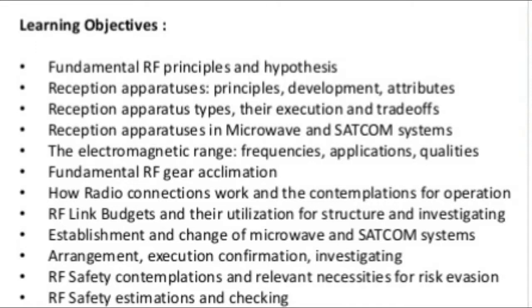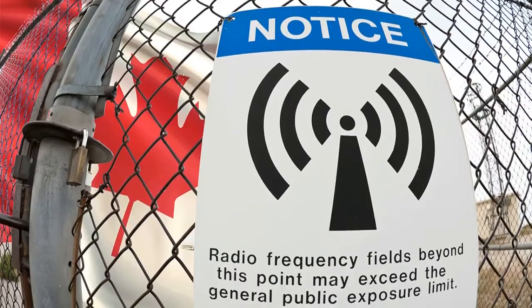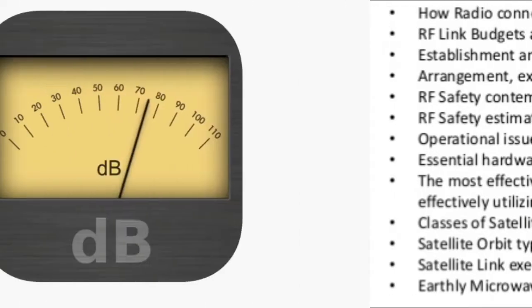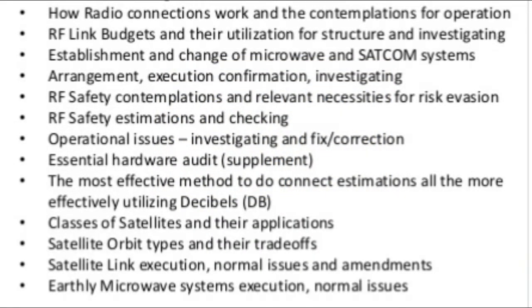Additional objectives cover: installation and configuration of microwave and SATCOM systems; alignment and performance verification; troubleshooting; RF safety considerations and relevant requirements; RF safety measurements and monitoring; operational issue troubleshooting and corrective repair; using decibels (dB) for link estimations; classes of satellites and their applications; satellite orbit types and trade-offs; satellite link performance; and common issues and corrections for terrestrial microwave systems.